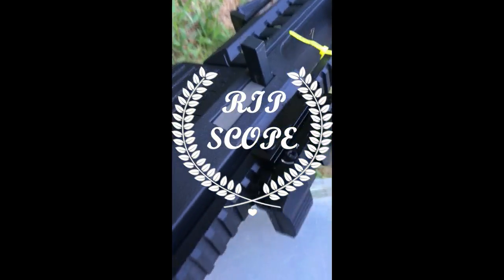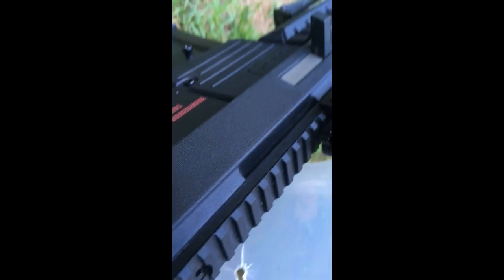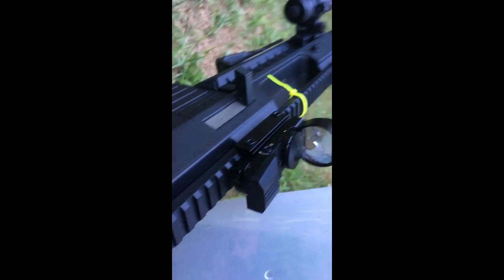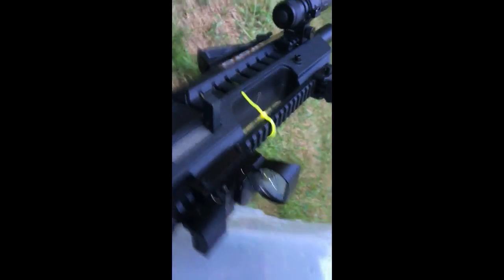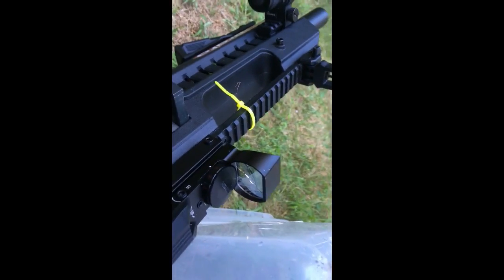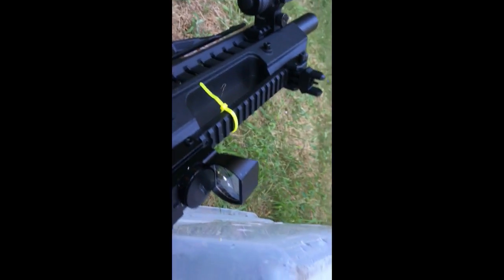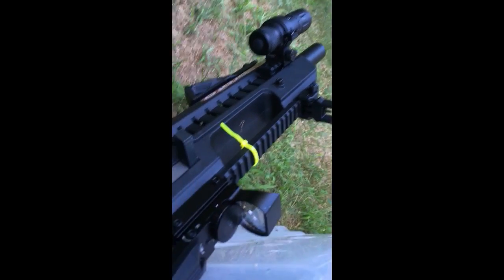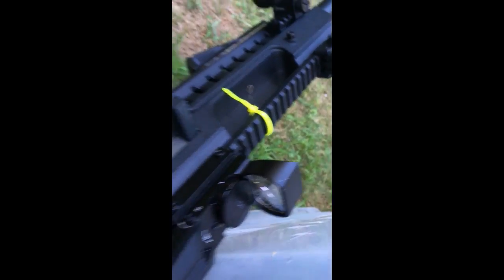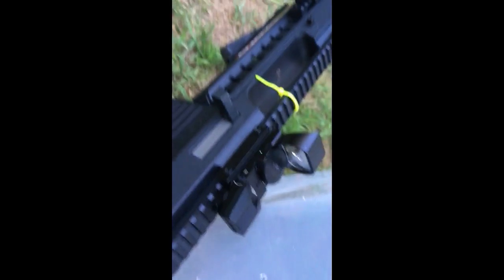It's a real bummer too, because I love the scope. It had so many different selections — you could do red or green, and the scope selections were on the back here. You could do normal dot, or X, or whatever you want. I'm really bummed about the scope — I'll have to get a new one, and definitely a scope protector. Scope protectors are really cheap, like three bucks. These go in front of your scope, attach on, and no one can shoot your scope. Would definitely recommend.